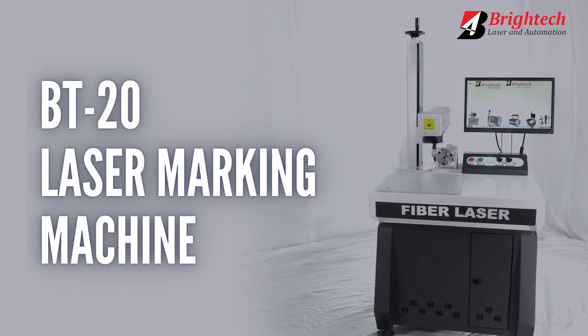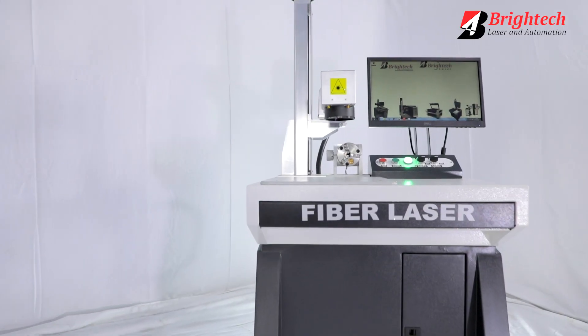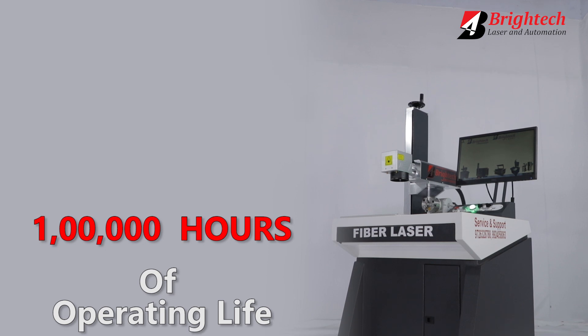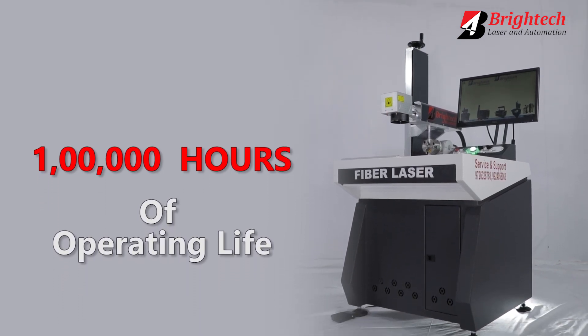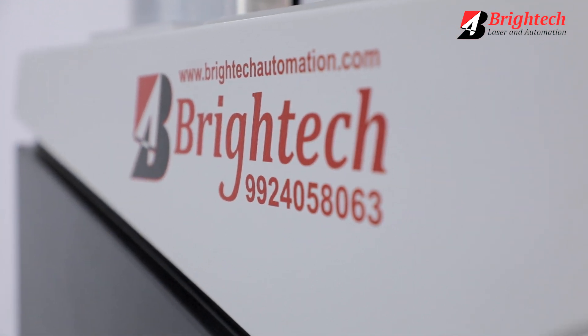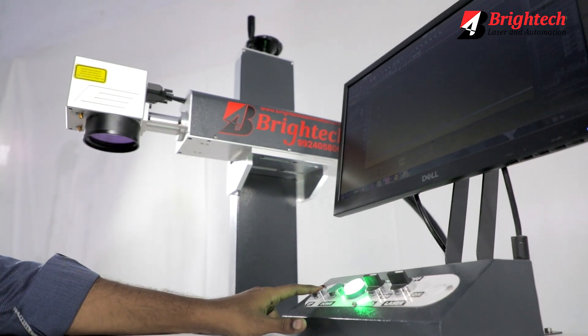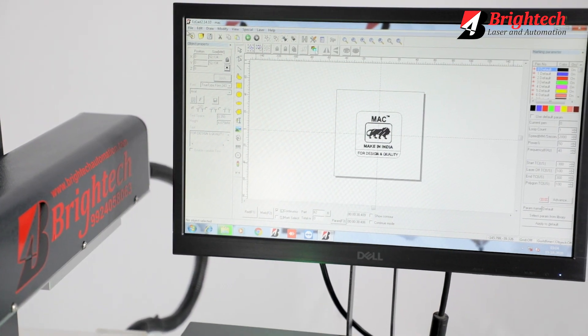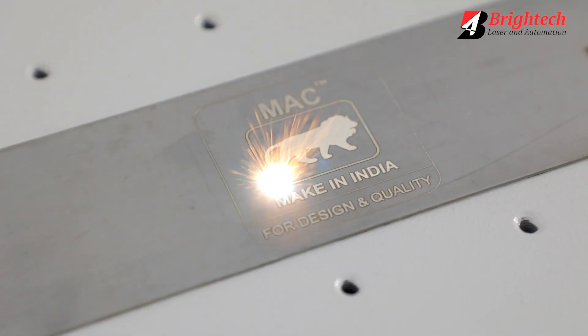The BT20 Laser Marking Machine is a maintenance-free machine completely made in India, and it comes with a robust operating life of 1 lakh hours. It includes online and on-site support, and we also provide complimentary training to our clients' workforce on how to operate the BT20 Laser Marking Machine.